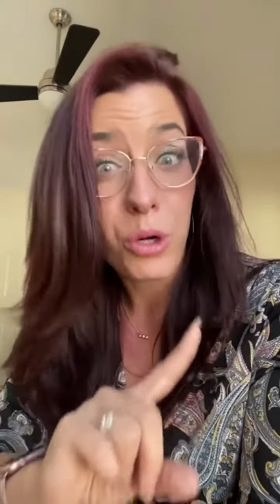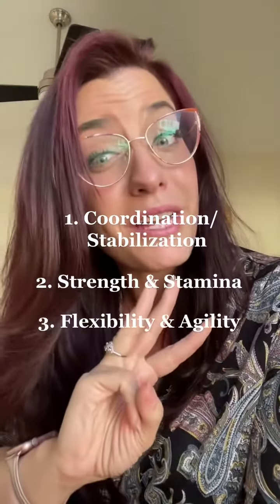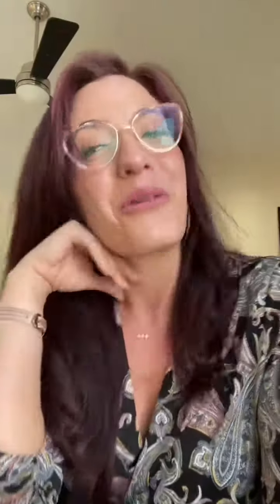The modules include coordination and stabilization, strength and stamina, flexibility and agility, and finesse and artistry.